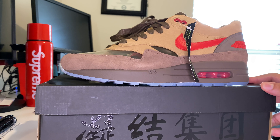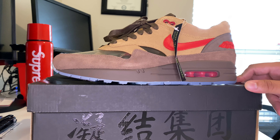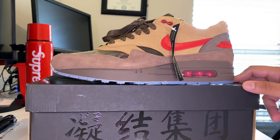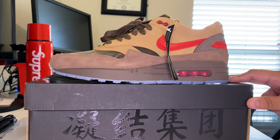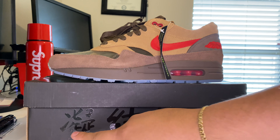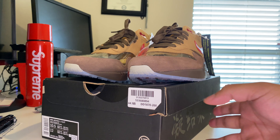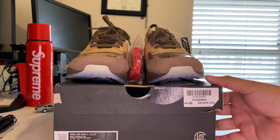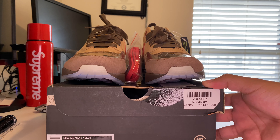I got these straight from GOAT, and the funny part is they actually came from the Hong Kong verification warehouse, so it took longer than usual — probably the longest an order has taken me. I got them September 1st and they didn't arrive until September 14th or 15th. Shout out to my homie Michelle who interpreted the box for me — she lived in Taiwan for about 18 months and picked up the language, so thank you so much.